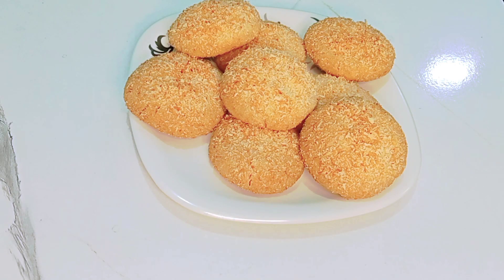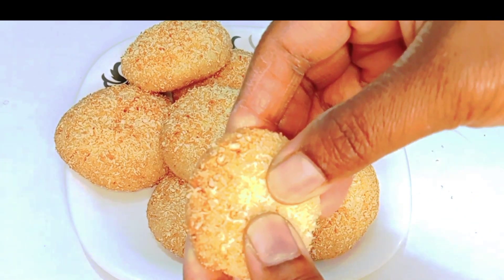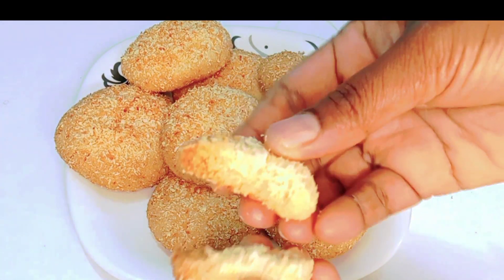Hello friends, I am Sandhya, Sandhya Cooking Glass. Welcome friends. Now we will make coconut cookies. Look at this, it is very tasty. It is very easy to learn, step by step.